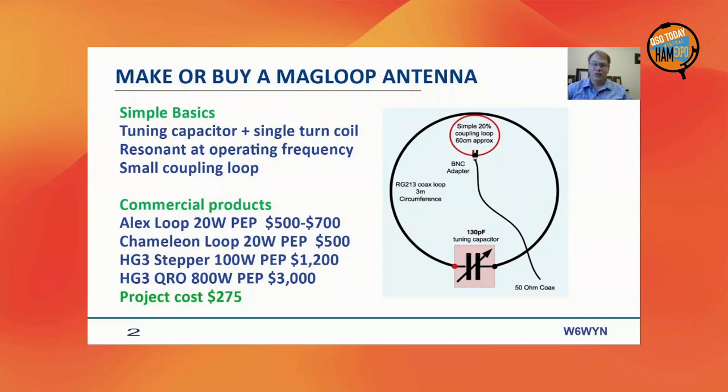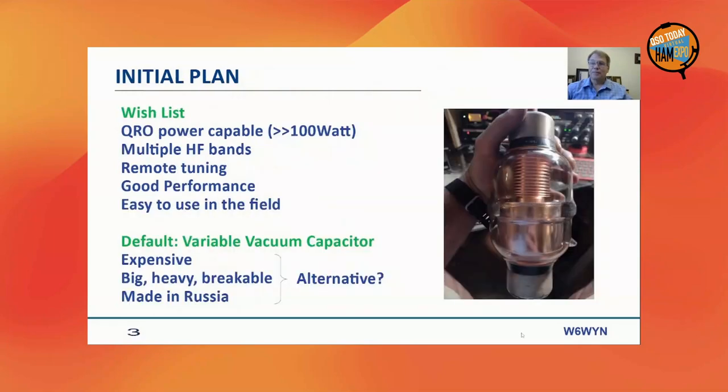I'll give you an indication about the project cost, which could vary depending on what components you have and how elaborate you want to make it. On my wish list: I wanted higher than 100-watt capability, tuning over multiple bands, remote tuning for safe operation, relatively good performance — keeping in mind this is a compromise antenna — and it should be easy to use in the field.